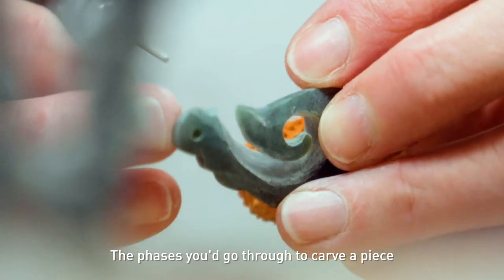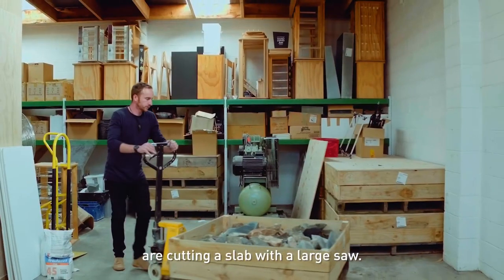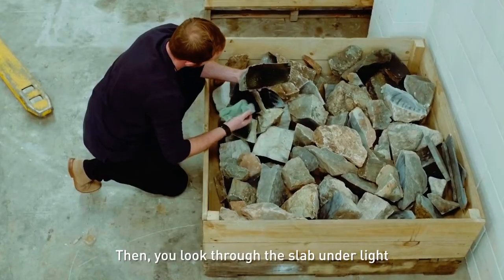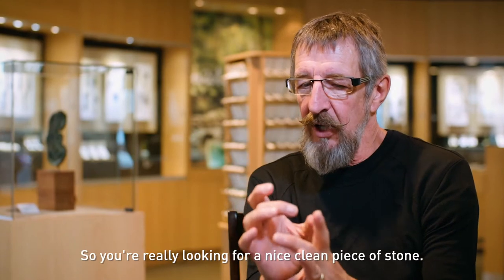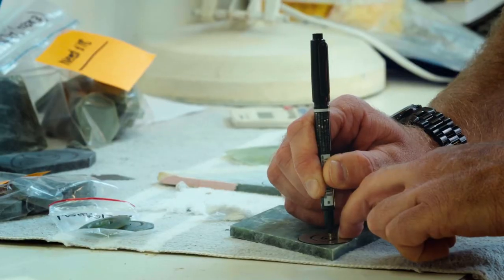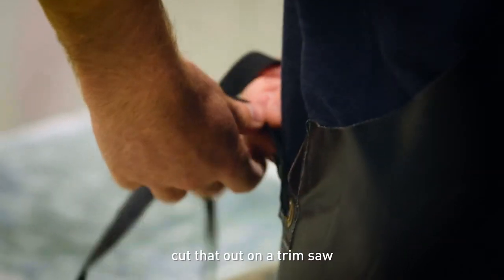The phases you'd go through to carve a piece are cutting a slab with a large saw. Then you look through the slab under light to see whether there are any cracks or fractures — you're really looking for a nice clean piece of stone. And you draw your design on that, then cut it out on a trim saw.